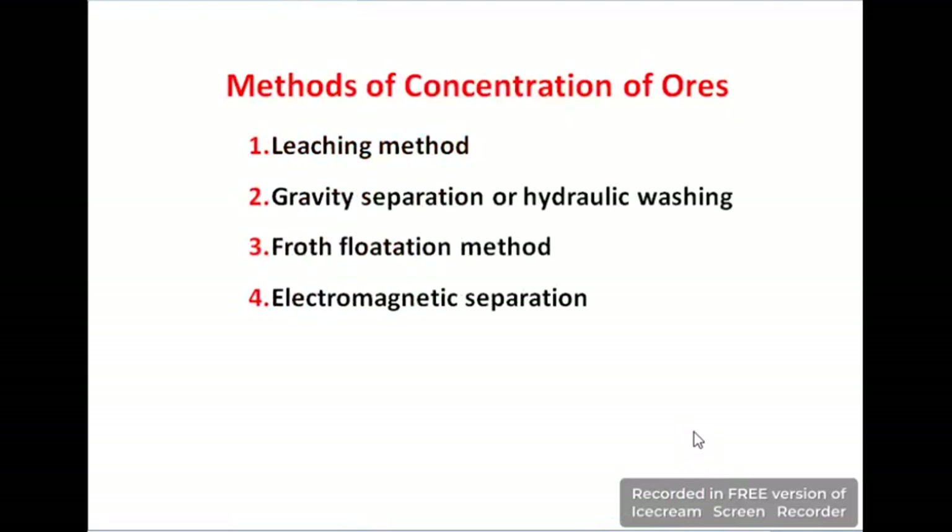Different methods are used for the separation process. The first is leaching, the second is gravity separation or hydraulic washing, the third is froth flotation, and the fourth is electromagnetic separation. Not all methods are suitable for every metal — different methods are used for different metals.